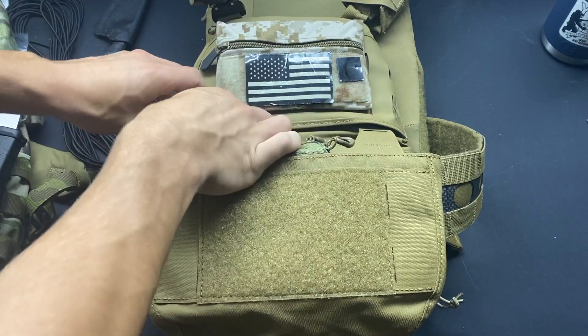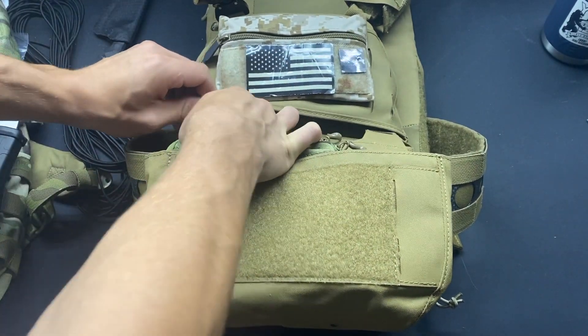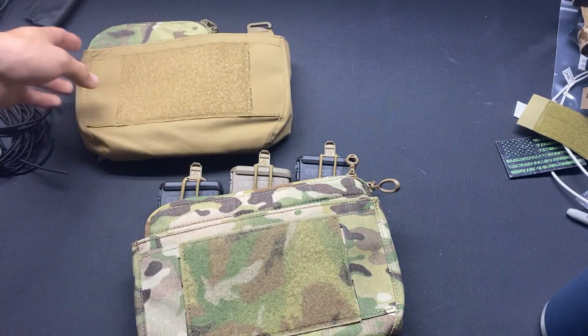I expect a full review on these guys here soon. I just want to get some more time behind these before I really put my thoughts out there. With all that being said, I hope you guys enjoyed and thank you for watching.